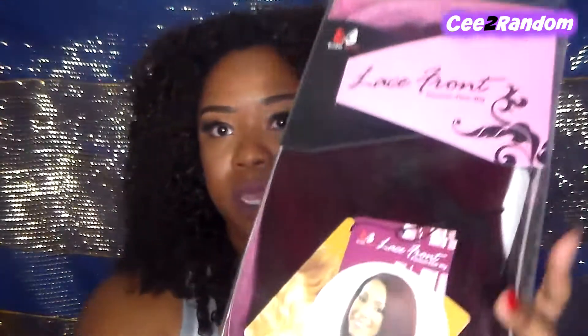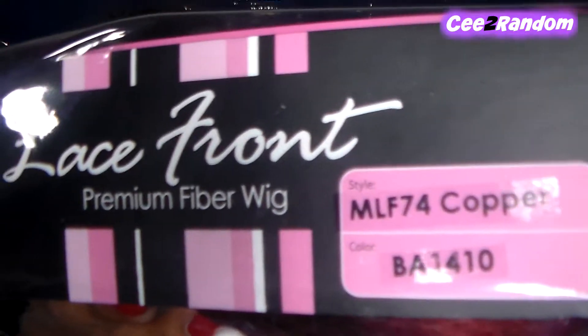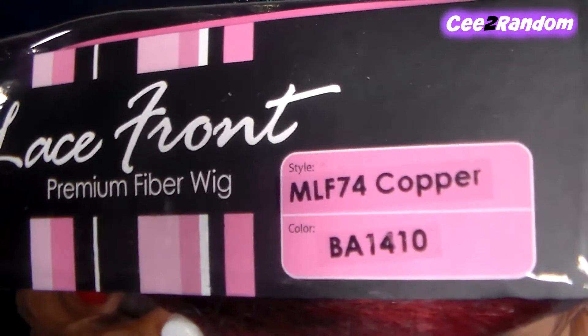Hi guys, welcome back! Today I'm going to be doing a wig review. The wig I have chosen is the Bobby Boss premium lace front wig — the style is called MLF74, and I have it in the color Copper, color code BA1410. If you want to check this color out, that's all the information you need, and I will be leaving all the links below.